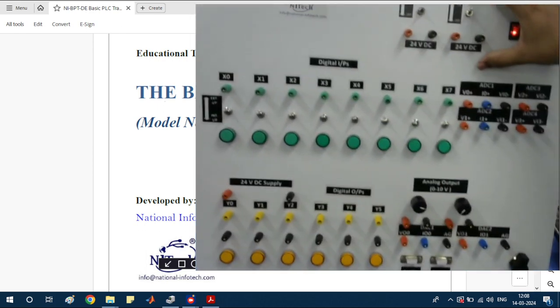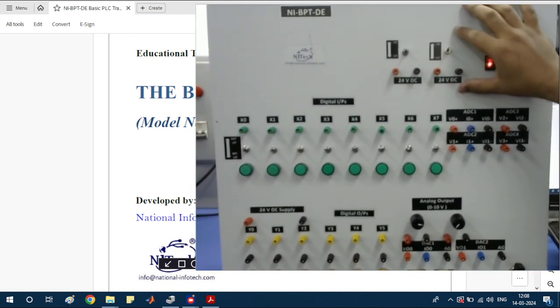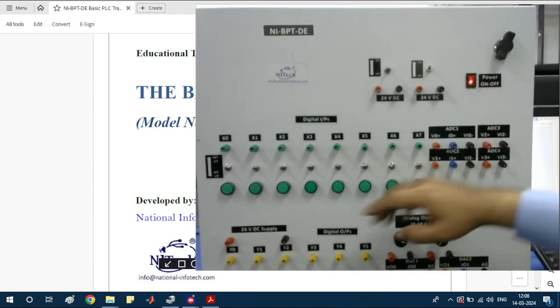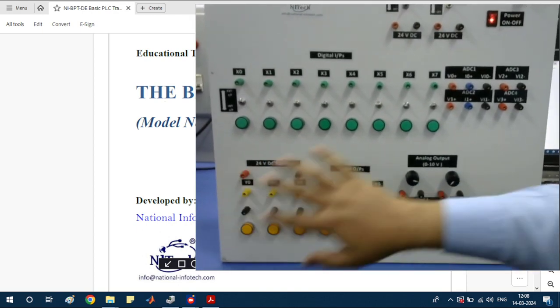Here this is the 24-volt output. If you are using 24 volts as a digital input, you can use it from here. There is also a 24-volt supply here that you can use.